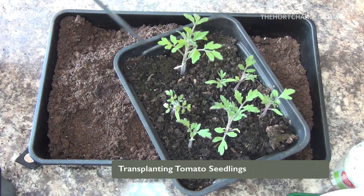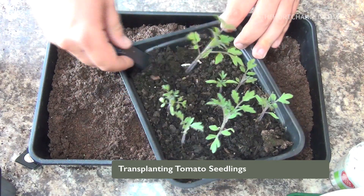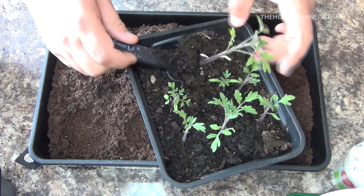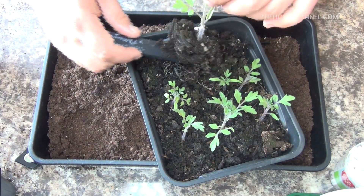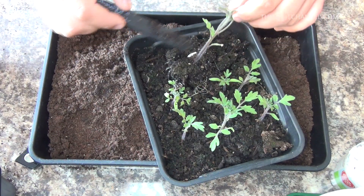The first thing we need to do is get them out of this pot. Just use a plant label or a knife or something, but be very careful and always handle any seedlings by the leaves. Don't handle them by the stem.